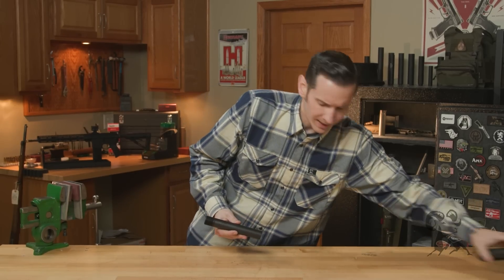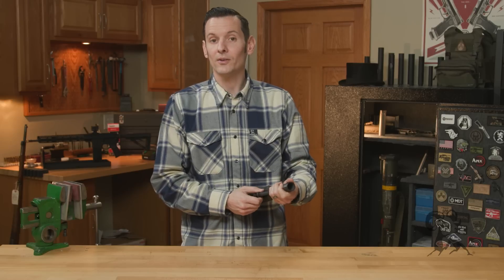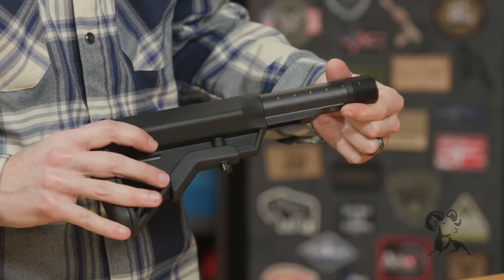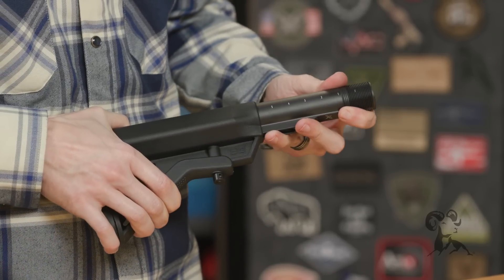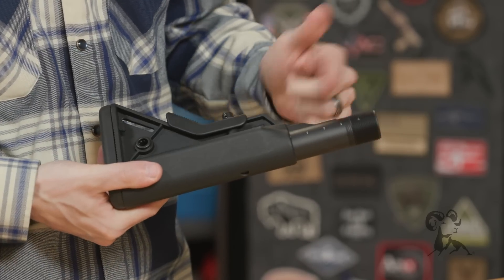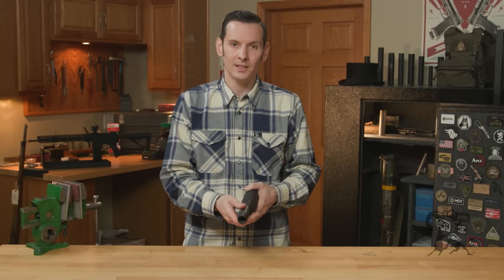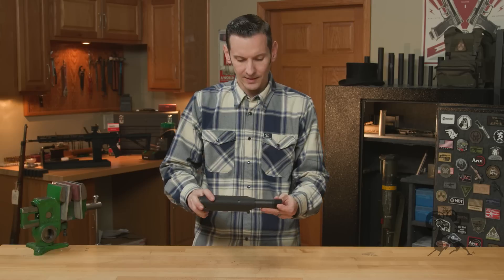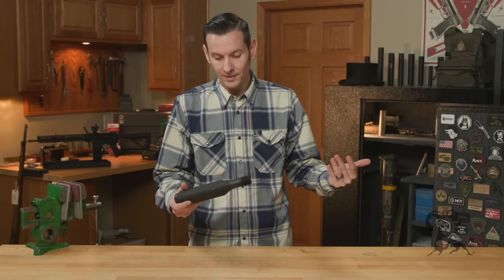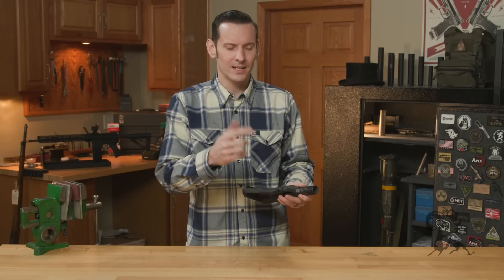I have this B5 stock here to demonstrate the numerical position features. That's position number six right there, then we go down to five — and these numbers are on both sides. So you just have a quick visual reference whenever you pick up your gun: your stock is in the position you like it, or you pick it up and you're like, 'it's in the wrong position — who the duck has been touching my rifle?'